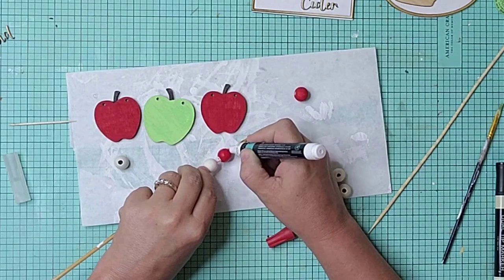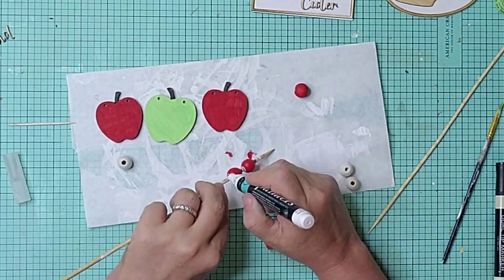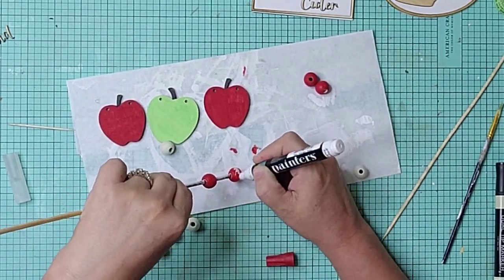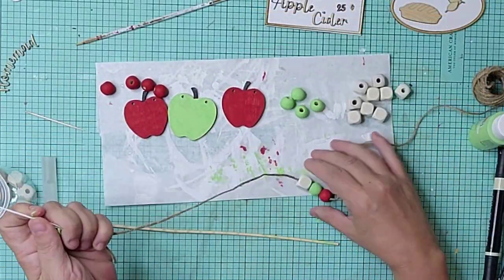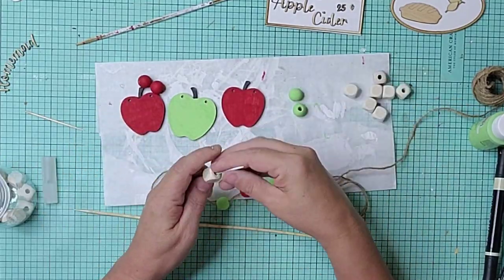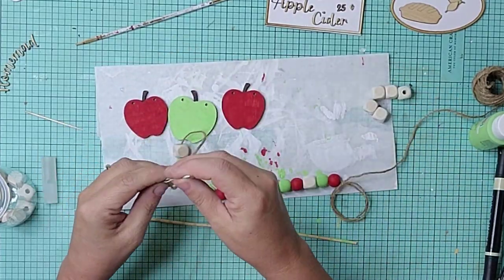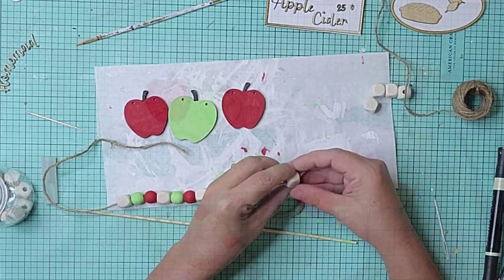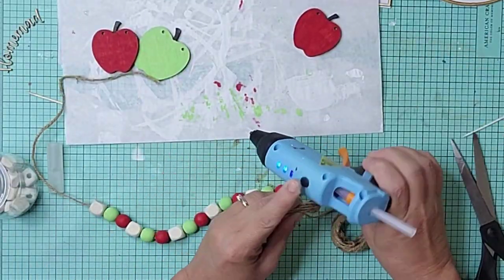I placed some Dollar Tree round beads on a skewer and painted them with a red paint pen. I also painted some with the lime paint. I created a small garland using the painted beads and some Dollar Tree square beads that I left in the white color. I made a couple of simple tassels and attached them to the ends.